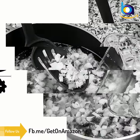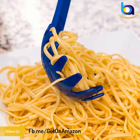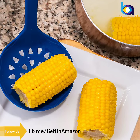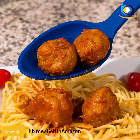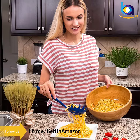Why spend your hard-earned money on a low-quality cooking utensil set when you have the best one right in front of you? The heat-resistant silicone makes cooking safe and easy while ensuring maximum protection for your kitchenware. These premium kitchen utensils will never scratch or damage your precious cookware.